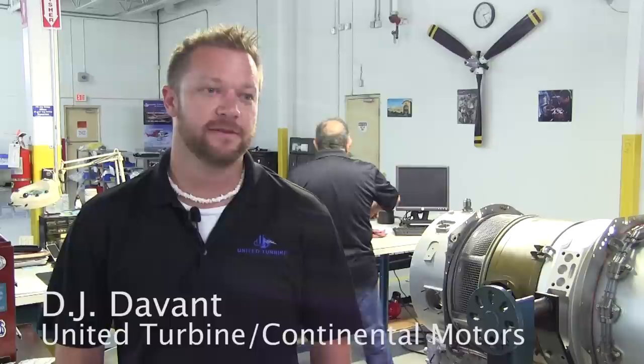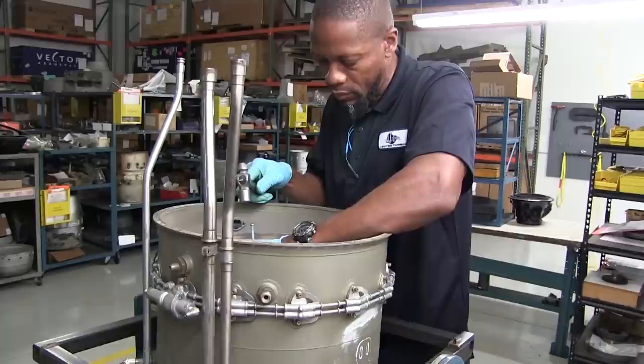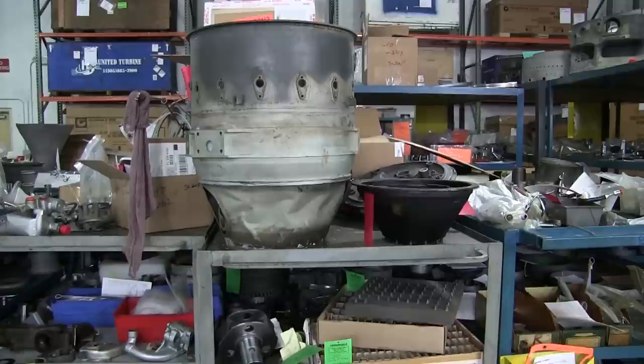Now we're going to take a look at how they're overhauled. The first step is to receive the engine from the customer, put it on an engine disassembly stand, and take it to disassembly. The engine gets disassembled to every nut, every bolt, every washer, every gasket — everything comes apart.